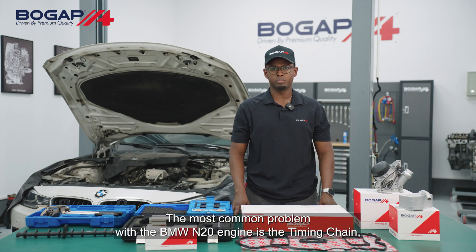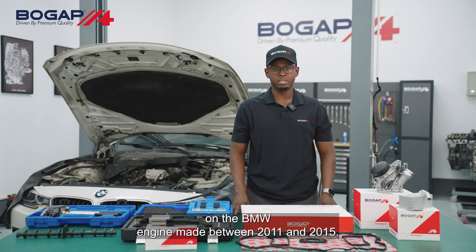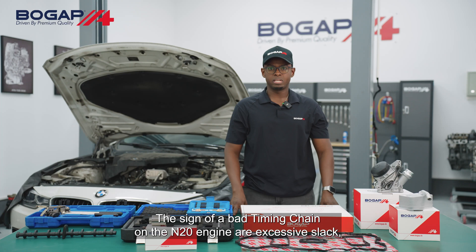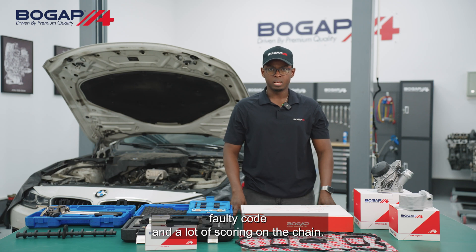The most common problem with the BMW N20 engine is the timing chain. This issue is common on almost all BMWs. Nevertheless, this problem is rampant on BMW engines made between 2011 and 2015. The signs of a bad timing chain on the N20 engine are excessive slack, a loud whining from the engine, check engine light, fault codes, and a lot of scoring on the chain.